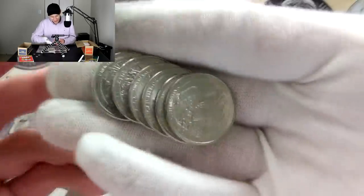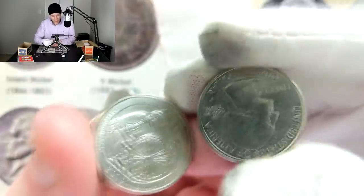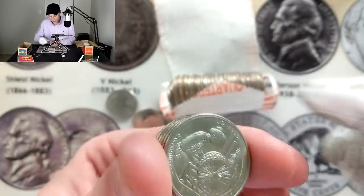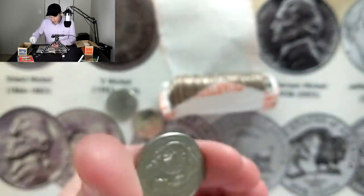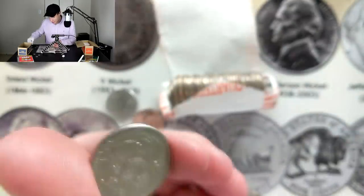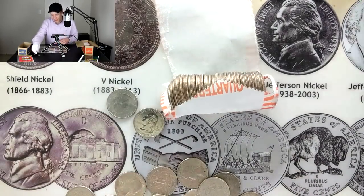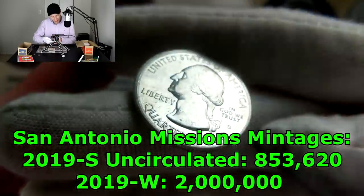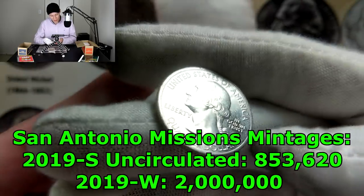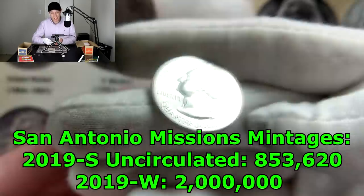I'm going to grab these by the edges — don't want to get oil on them. Let's flip these one by one to see if we have a West Point. Philadelphia... Philadelphia... Philadelphia... Philadelphia... Philadelphia... Philadelphia — that's six out of six Philadelphia. So we didn't get any 2019 W's, we didn't get any silver, we did get a foreign coin, and we also got a 2019 San Francisco San Antonio Missions. Let me know down in the comments what you think that coin is — we're not even halfway through the box!